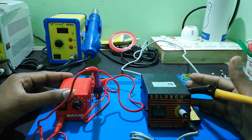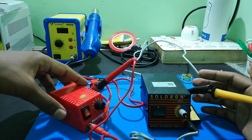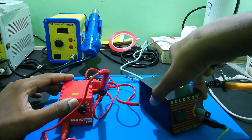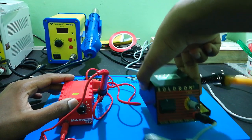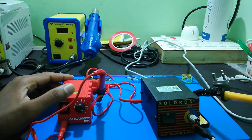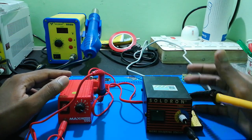Looking at the size, this one is very slim. The weight is also very light. However, both units are 15 watts, so they share the same wattage rating.